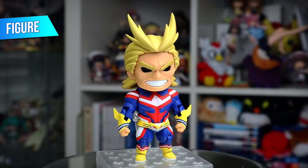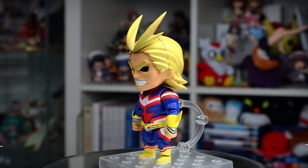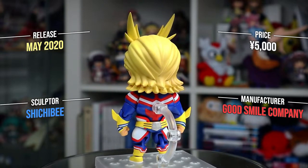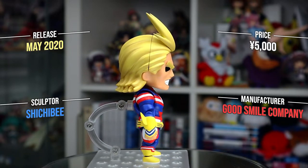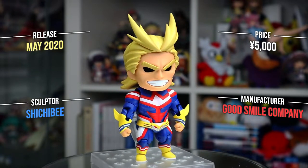Here is the classic spin around, straight out of the box. The first thing that immediately catches my attention are the horrendous elbow joints. Usually when the arms and legs are like this, GSC do a decent job of making the joints pretty subtle from the front, but All Might's arms here really do end up looking a bit too action figure-y for my tastes, especially with his generic Hero aesthetic.